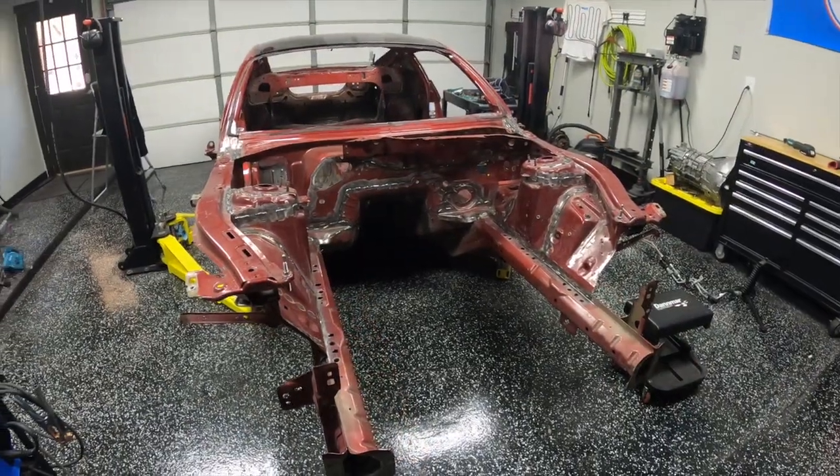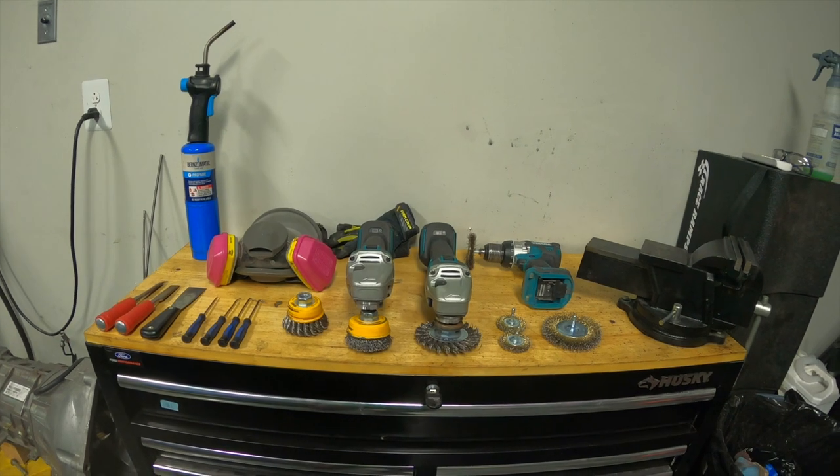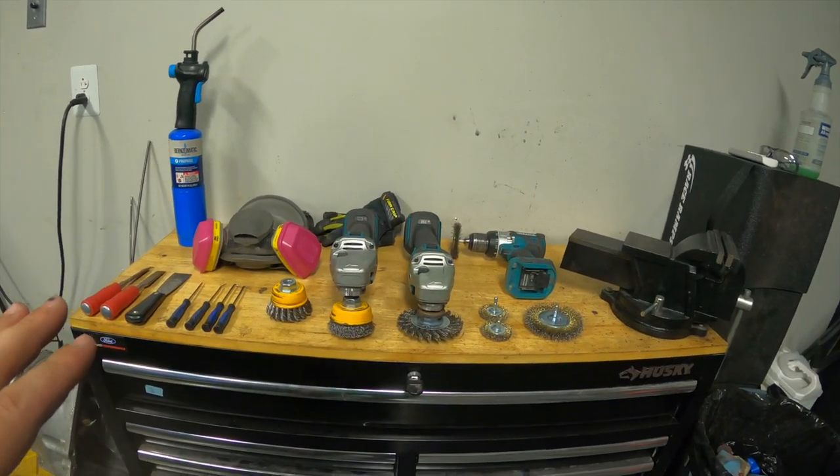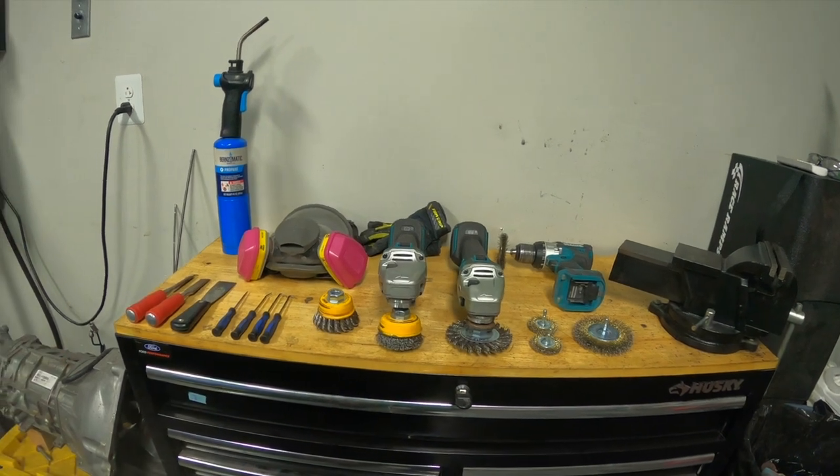Now let's jump into the video. Here's my toolkit for removing sound deadener and seam sealer — basically anything you can find to grind it, scrape it, or pick it off.